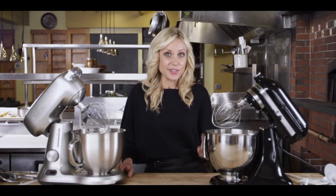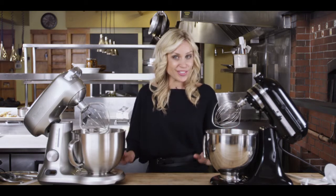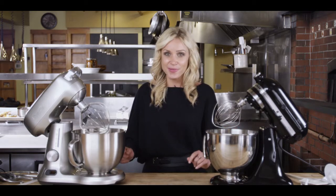We're comparing the KitchenAid Artisan 5-Quart with the newly designed Breville 5-Quart Stand Mixer. It's the old versus the new in a head-to-head battle. The challenge? Speed control and timer.